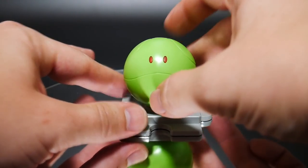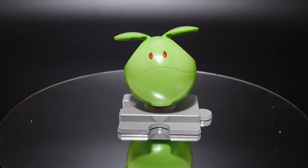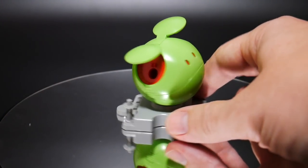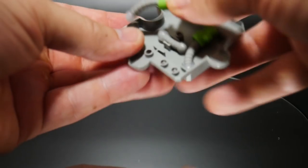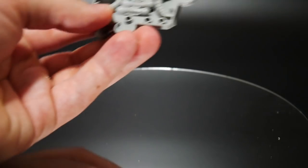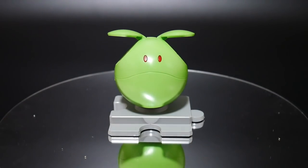Now you can display the Haro in its ball form, or with the ears up like that. The stand plugs in on the back — upside down — so you can store the stand right there. All the little limbs can plug right underneath the stand: this one goes here, this one goes like this, and this one goes like that. All the limbs store right underneath — that's pretty cool.